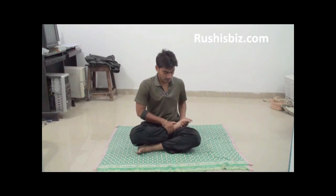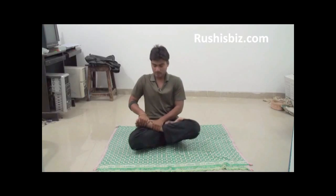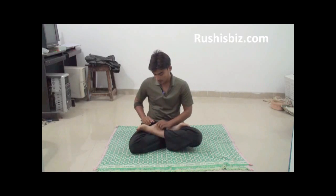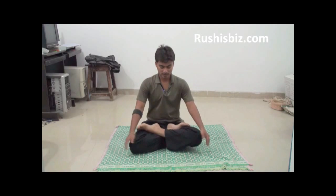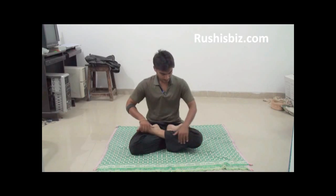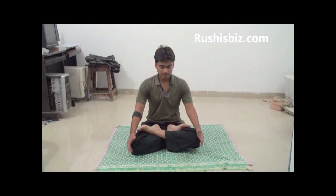Similarly, place the left leg on top of the right one, so that the sole of the left foot is pointing upward and the heel is close to the abdomen. This is the Padmasana position. Try to hold it for at least 30 seconds.